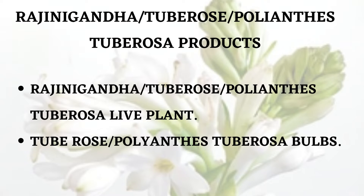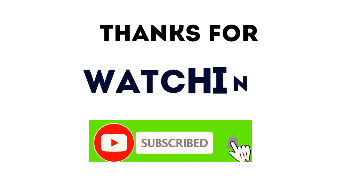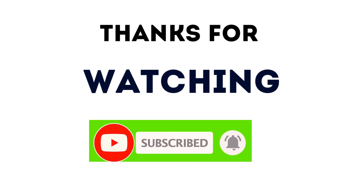There are a few key points: number one, the live plant of Rajinikantha, otherwise known as tuberose, is commonly available. Number two, it can grow in most conditions. Number three, the flowers are highly useful for extracting scents. And lastly, you can grow this plant from bulbs or rhizomes as well. Thanks for watching — don't forget to hit the subscribe button. We'll see you in the next video!